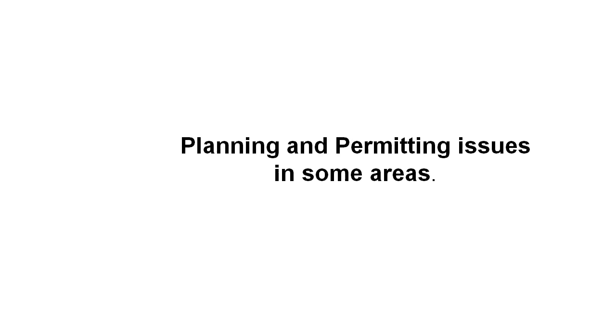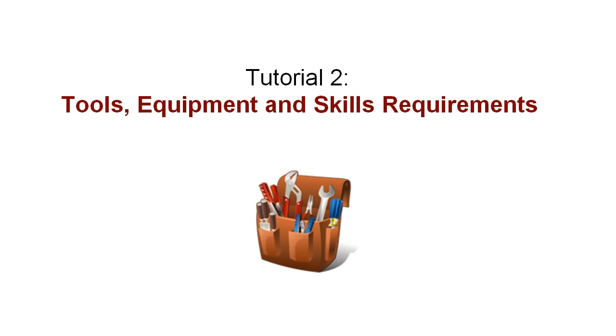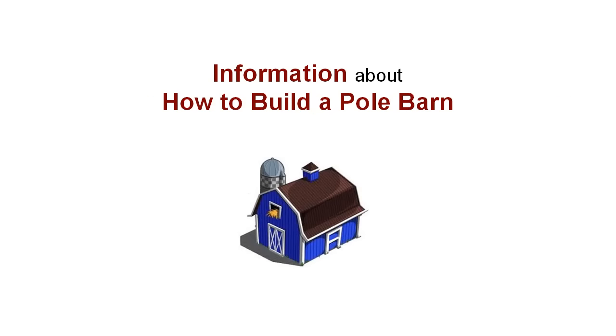The next video in this series, video 2 of 12, will cover the tools, equipment and skilled labour requirements that you'll need to build your own pole barn. Thanks for your time and I look forward to seeing you next time.